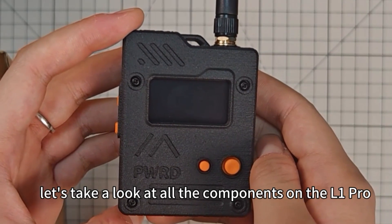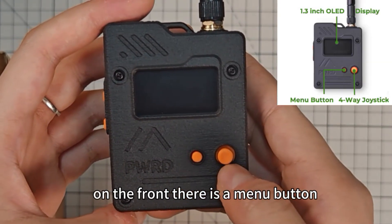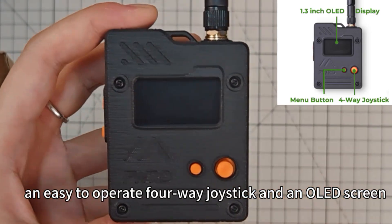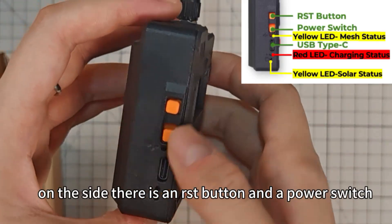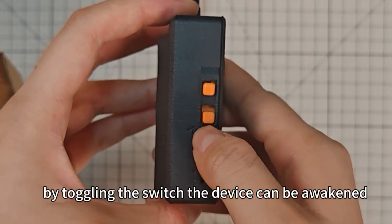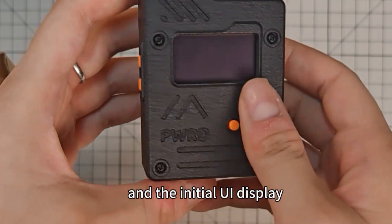Let's take a look at all the components on the L1 Pro. On the front, there is a manual button, an easy-to-operate 4-way joystick, and an OLED screen. On the side, there is an RST button and a power switch. By toggling the switch, the device can be awakened and the initial UI displayed.